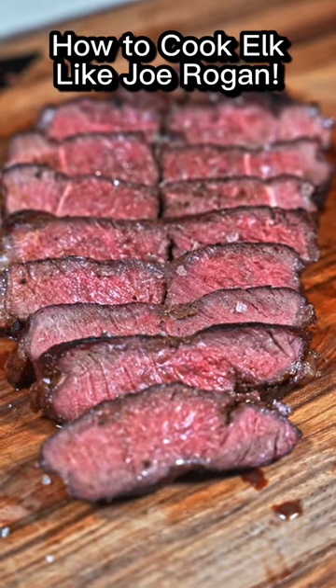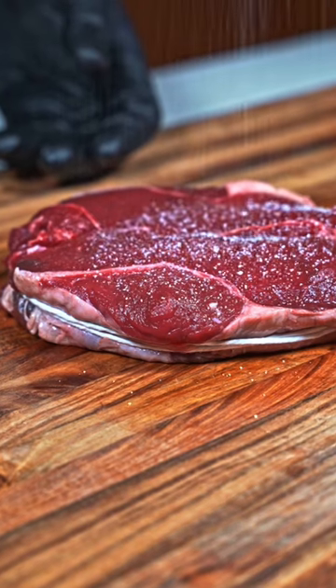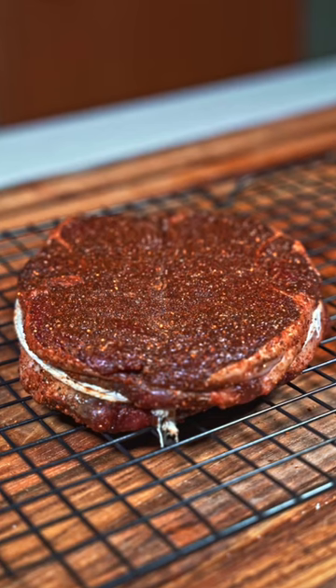I've heard Joe Rogan say this is one of the best ways to make elk, so I gave it a shot. The cut we're going to use is the back strap, and we're going to season it with salt and Bearded Butcher's Black Blend. Make sure to season both sides well, and we're going to use some twine to hold it together during the cook.